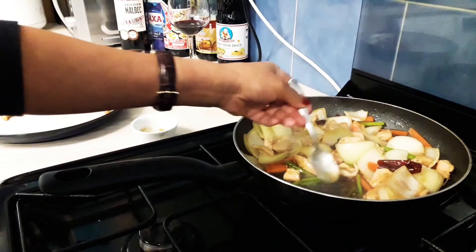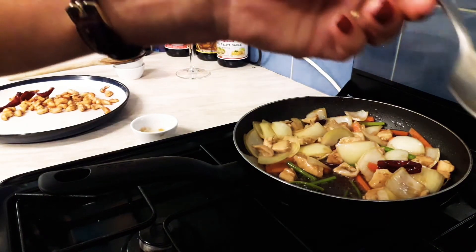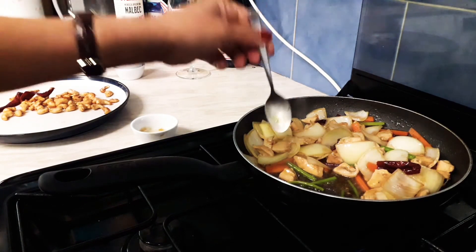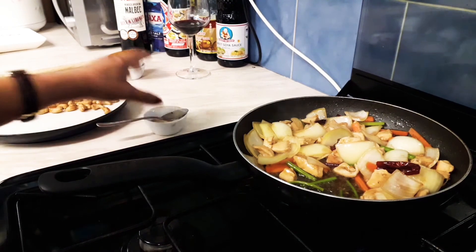Right, time for a little taste. Not bad, if I say so myself!